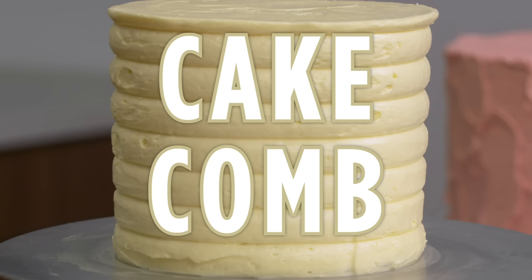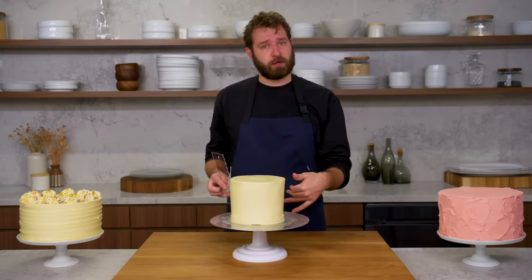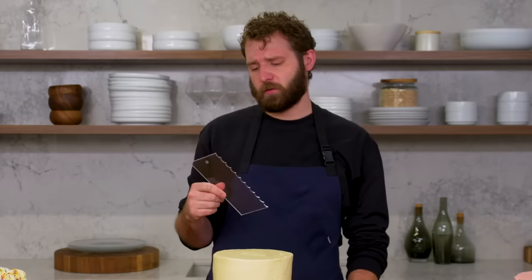This is a cake comb. Another great way of adding texture to the side of a cake very easily is a cake comb. Here we have a smooth sided cake, laid on a little thicker than normal because you're going to dig into it with this textured comb. Similar to using a bench scraper, but this adds texture to the side. This is just a simple scallop, but they come in all sorts of different profiles — so there are a lot of fun ways to do this.